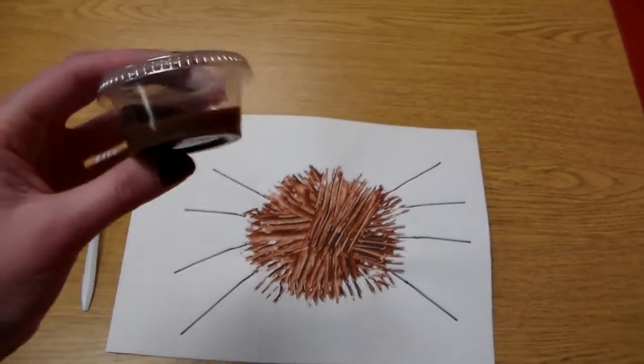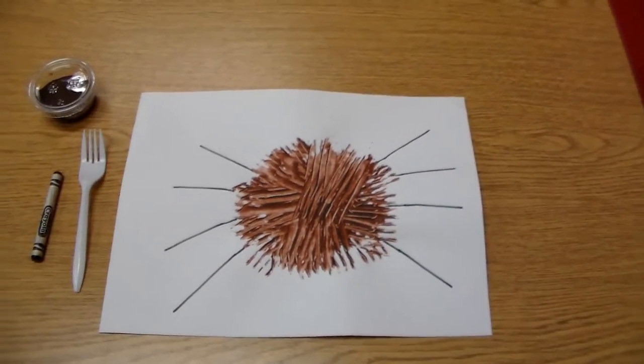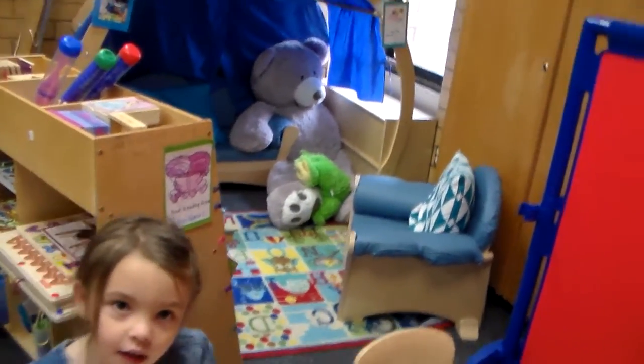If you need paint, we will send home this little pot of brown paint. If you're using paint that you already have, it doesn't matter what color you use. Today, we're going to have Violet show you how to make this spider.